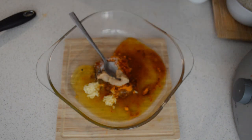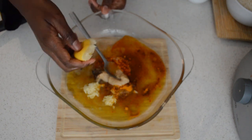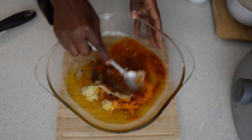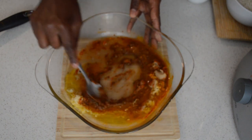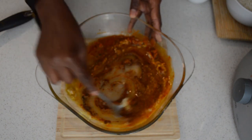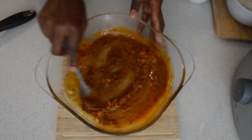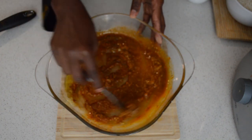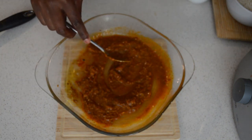I will add some ginger paste and one lime — you can use lemon if you have it. Then I'm gonna mix those and add olive oil too. I'll mix it all together and add salt.